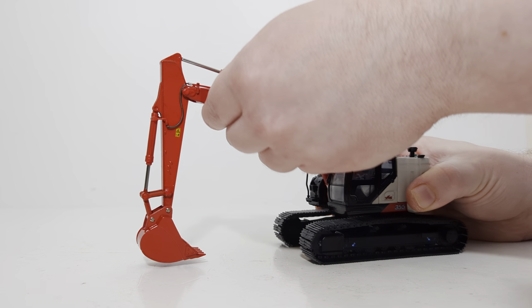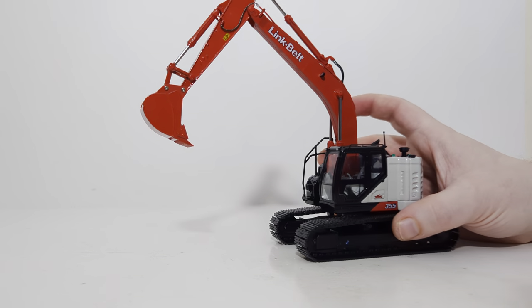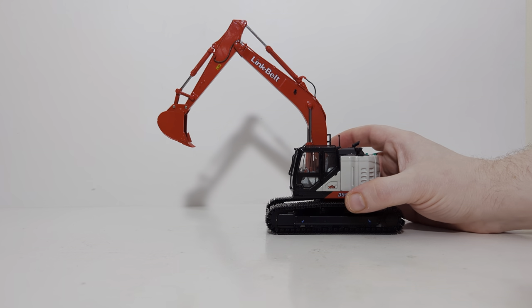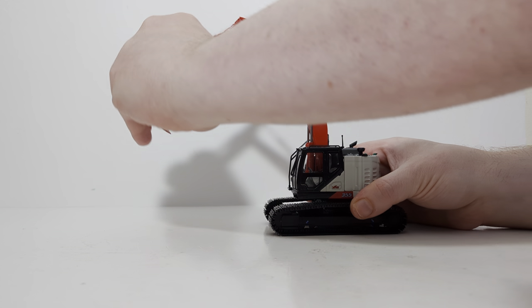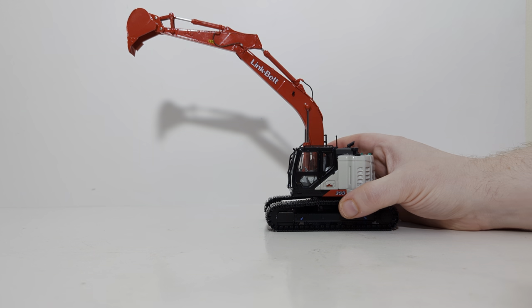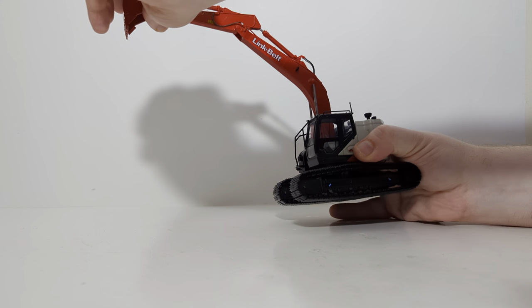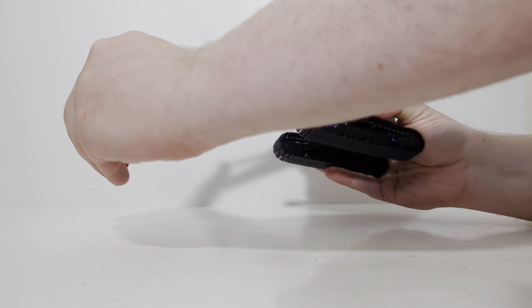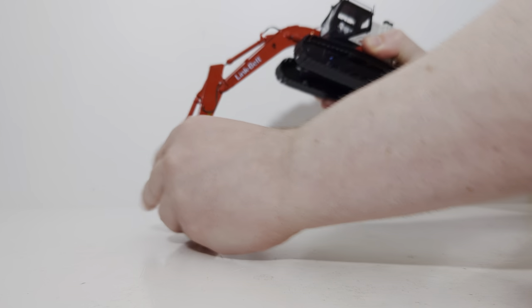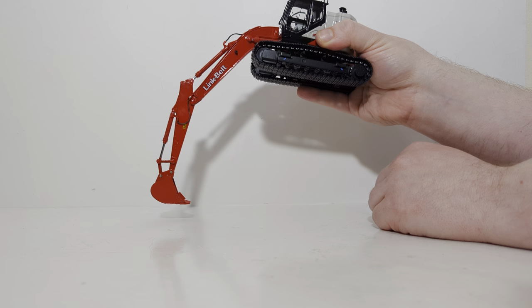We lift the excavator up to its highest extent — mine will go to here without forcing anything. We'll take the stick out now, and that's pretty excellent; it goes out a nice and far distance. How about digging depth, the other end of things? As you can see, there is no cylinder left exposed, so you can get a very aggressive digging angle if that's what you want to do.